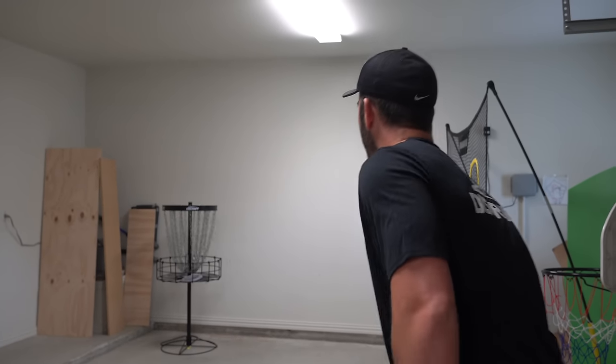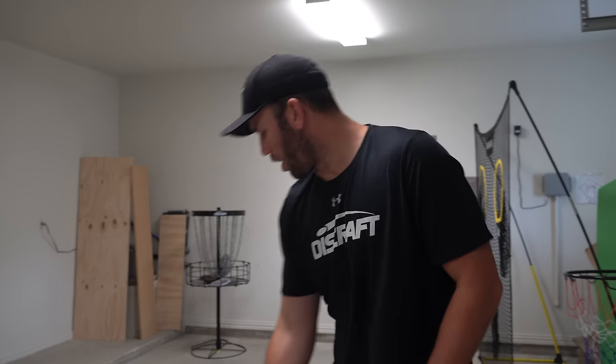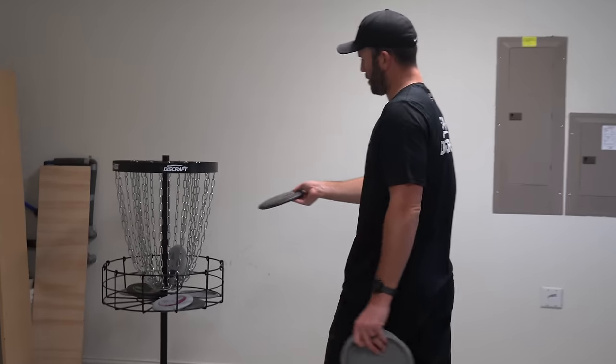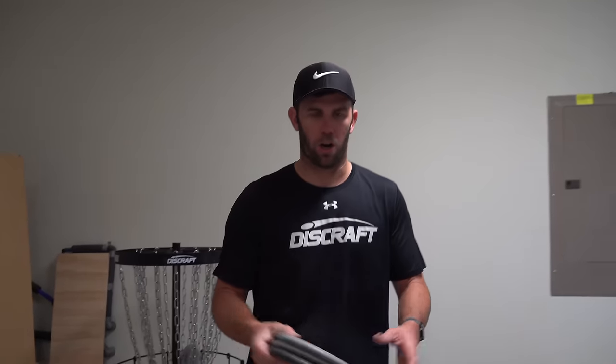I can throw a couple cuts — there's low, there's a left one, there's a high right one. So basically I just made one by hitting it here, up here, right in the middle, and then over there. The target's actually quite large. But when it comes to putting, if you can pinpoint a very small spot and really focus on that spot, your miss is going to be smaller.